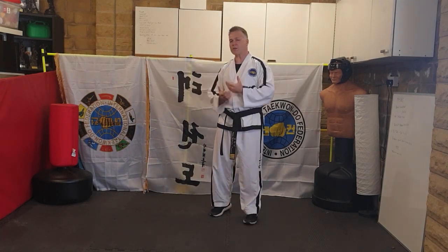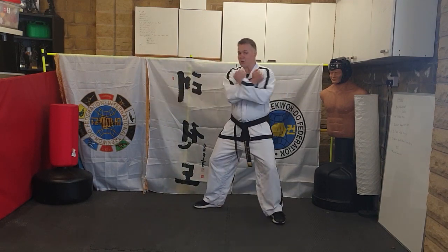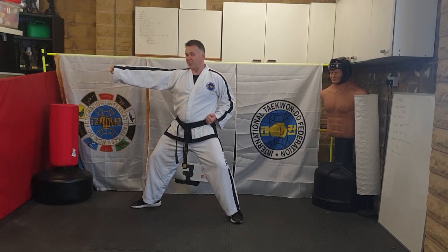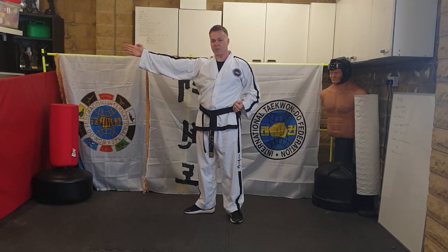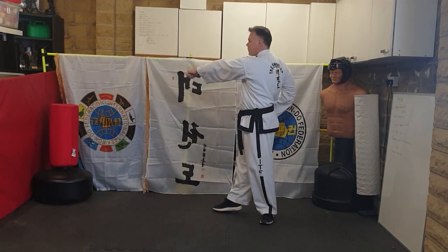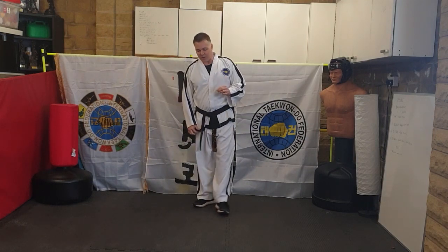The second piece of line work for red belt is a little bit like Tong-Il. The combination goes: twin block, upward punch, sliding punch into fixed stance — we'll double-check whether it's fixed stance or L-stance — then pull back, knife and strike, downward knife and strike. Watch again: twin block, upward punch, sliding punch with both feet, then pull back, downward knife and strike.